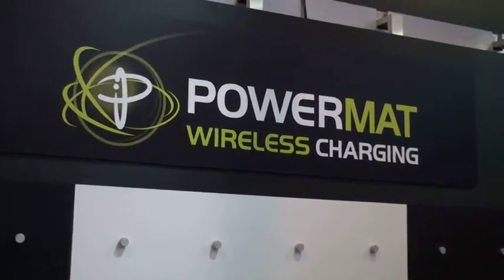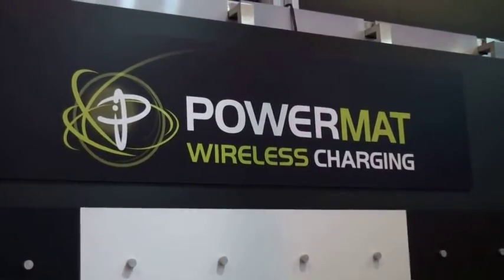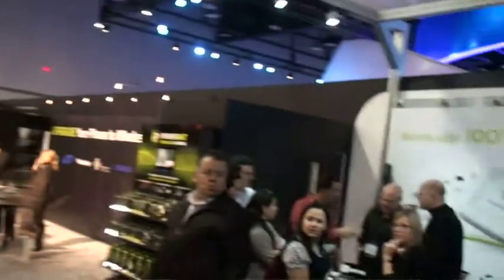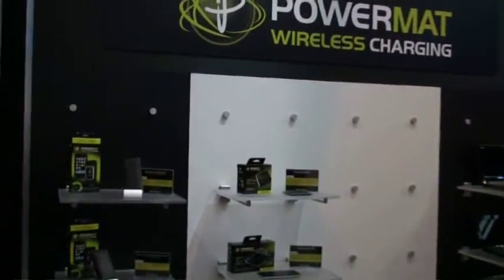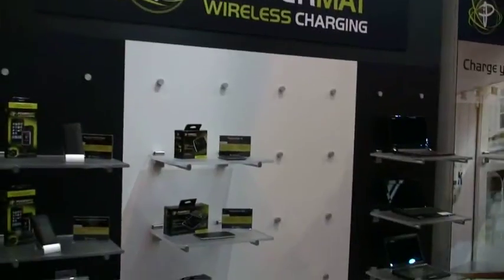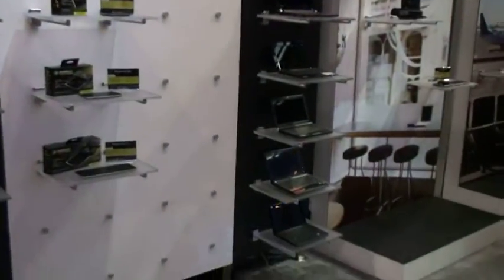Hi everyone, Elliot Chun at Future Shop here at CES 2010 in Las Vegas at the Powermatt booth behind closed doors — a really cool space, you can see a lot of cool activity going on. You've heard of the Powermatt before; we actually carry this at Future Shop stores in Canada, and now we're getting a sneak peek of what's upcoming later this year in 2010.